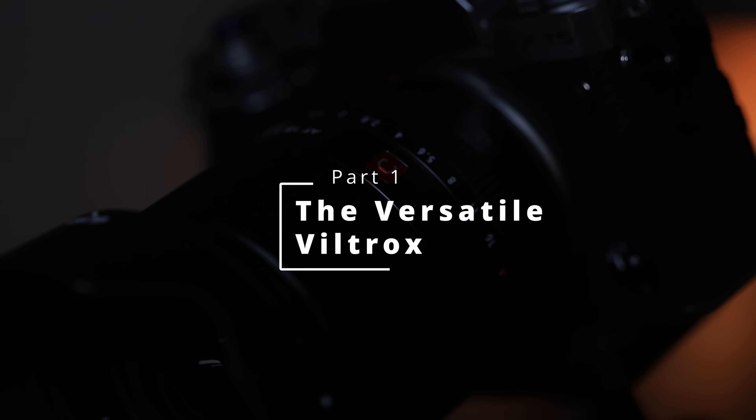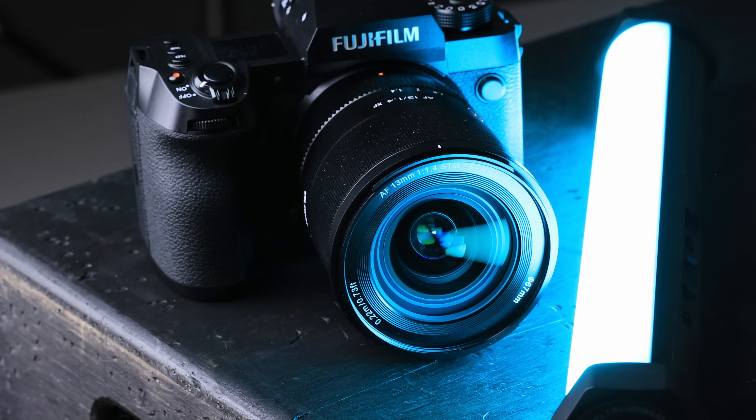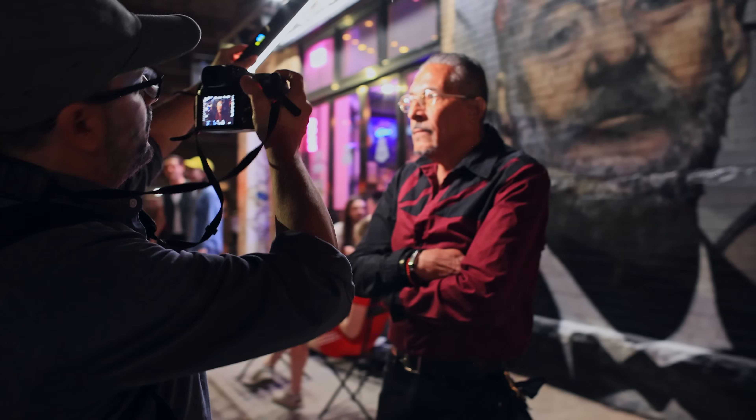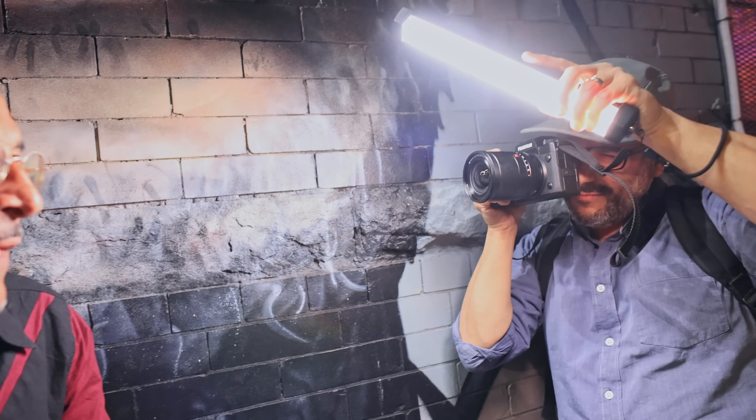The Viltrox 13mm f1.4 lens has a full frame equivalent of 19.5mm, which means this is considered a super wide-angle lens. Wide-angle lenses are often pigeonholed by photographers who say they are only good for certain applications like group portraits, landscapes, or architecture. But this lens has reminded me that a fast, well-made, and sharp wide-angle lens can do so much more. After using the 13mm for some street portraits, I can tell you that I'm now a believer in this lens for portrait photography, or basically anything else you can throw at it.